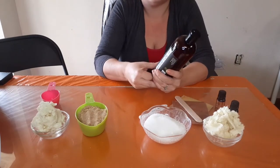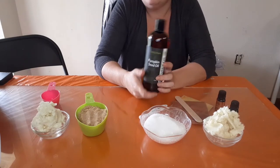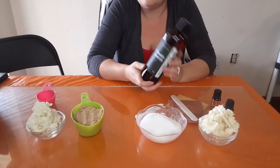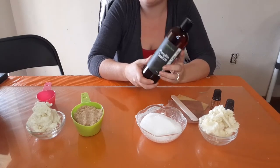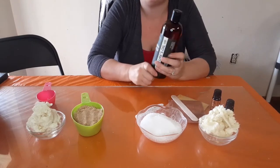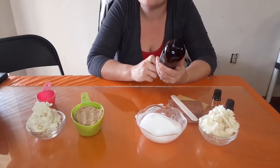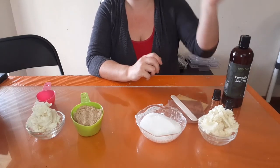Cinnamon leaf also helps with retaining moisture in your skin and fights free radicals to maintain a youthful appearance. Very great ingredients to be using in your sugar body scrub. Now we're going to get started on how we make this.